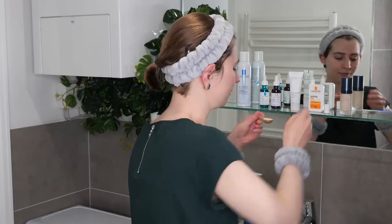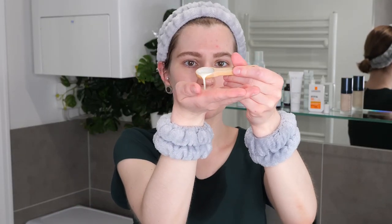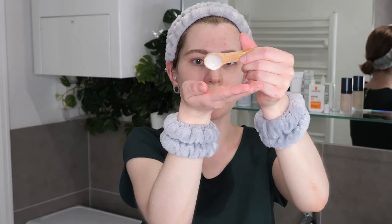I have half a teaspoon right here to give you a visual guide — so about that much. Dispense it in the palm of your hand, and then apply it evenly all over your face, neck, your ears if they are exposed, and then a bit of your décolletage.